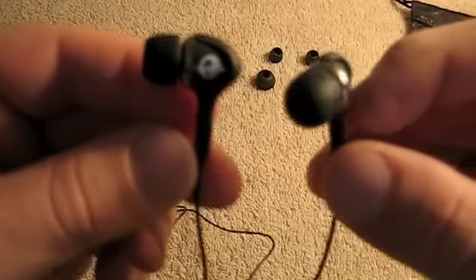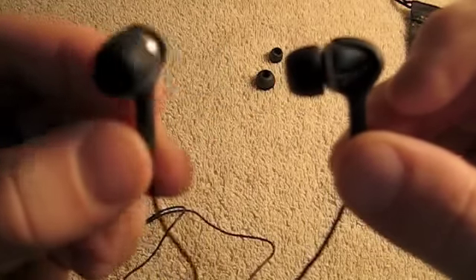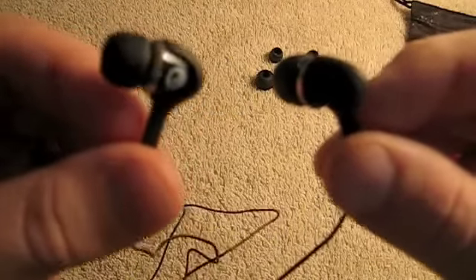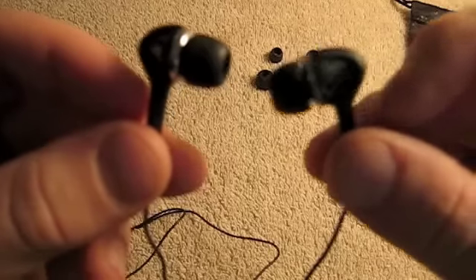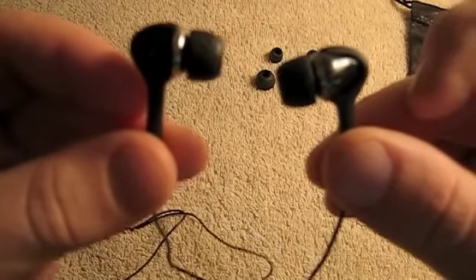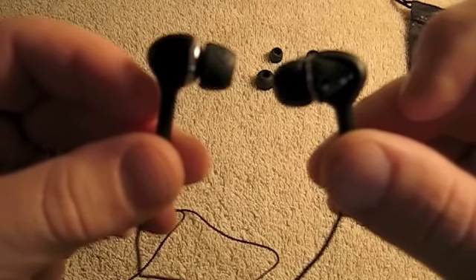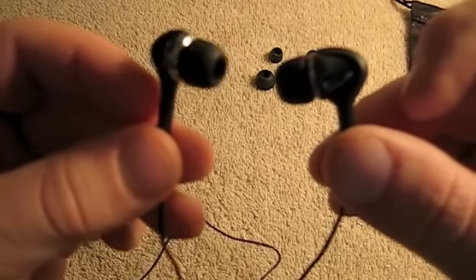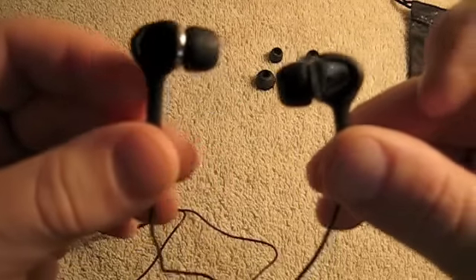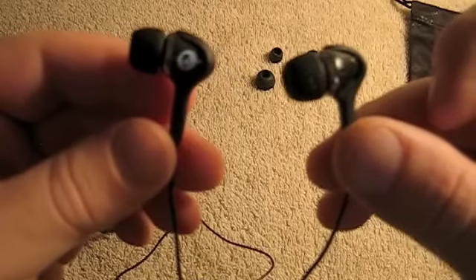Until a couple of weeks ago I hadn't heard of Skullcandy, but looking at some other reviews and checking them out, I decided to grab these and see what they were like. They give good sound quality and there's nothing I really don't like about them. They are a little bassy, so if you'd prefer not to have as much bass as some other headphones or earbuds, these might not be for you. I like my stuff a little more bassy.